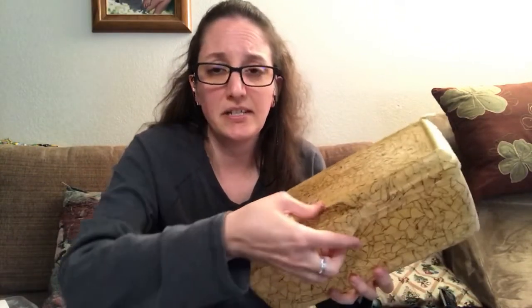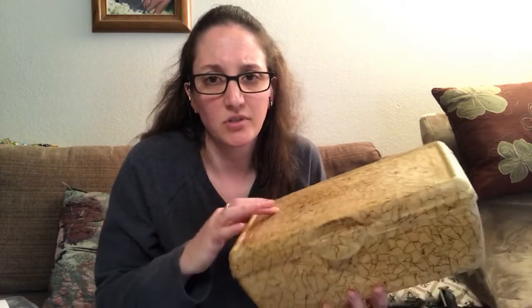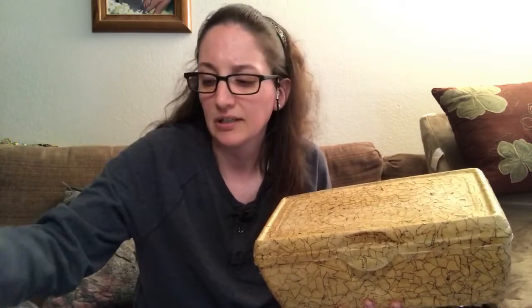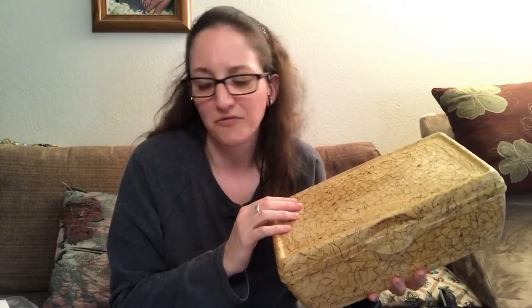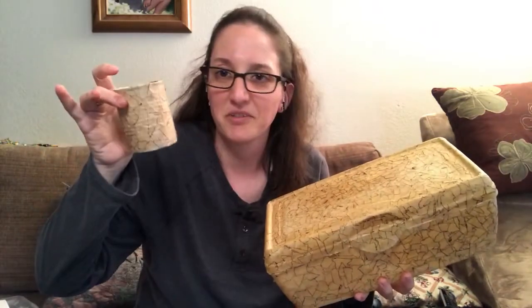Very simple technique, comes out pretty cool. Now this is going in my bathroom, so I'm going to go over it with some Mod Podge just to make it watertight so it doesn't fade like that other one I had. It's pretty fun, although I wouldn't go this large unless you have a really specific project — especially if you're doing it with kids. I would stick with something about that smaller size because this did take a long time.